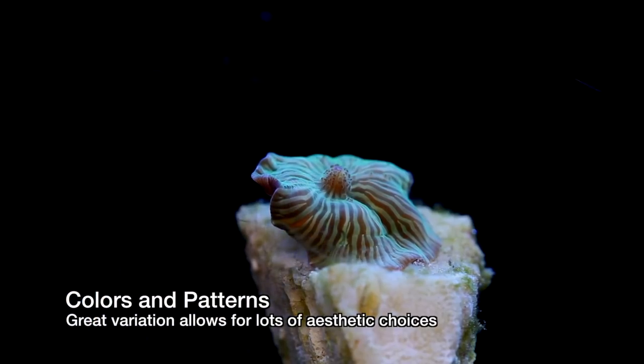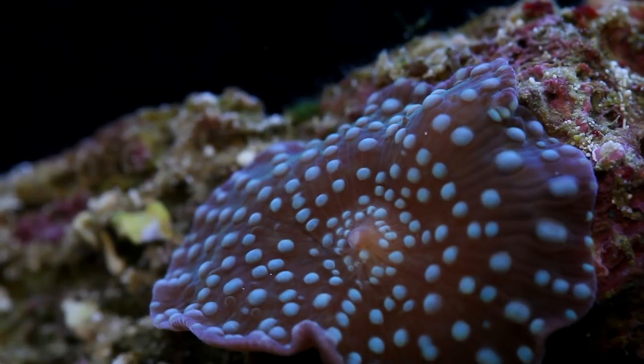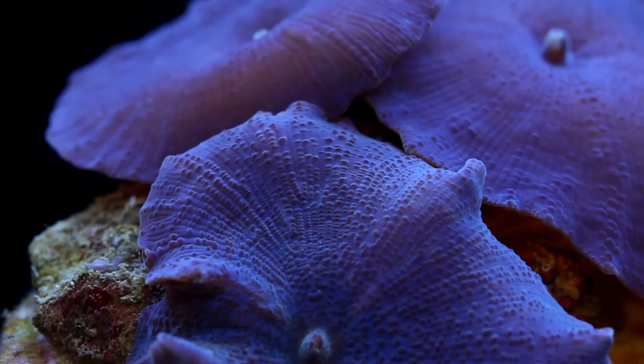There are some varieties that are striped, spotted, or even have irregular splotches. Still, some of the most striking Discosoma are just a solid color. When you get a nice colony going they can give an area of your tank a burst of color.